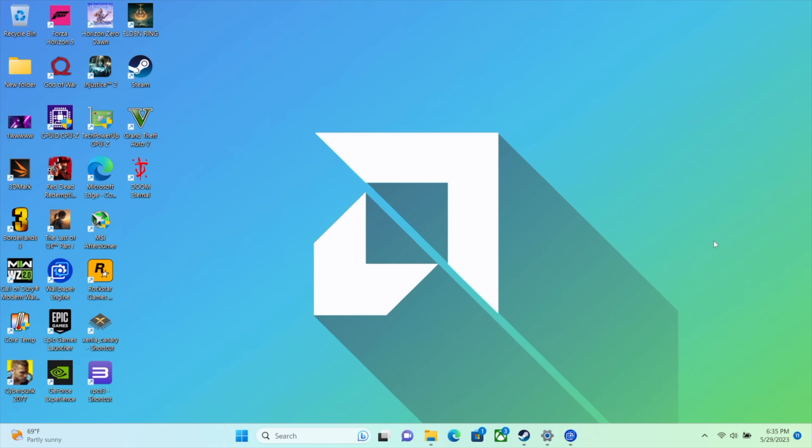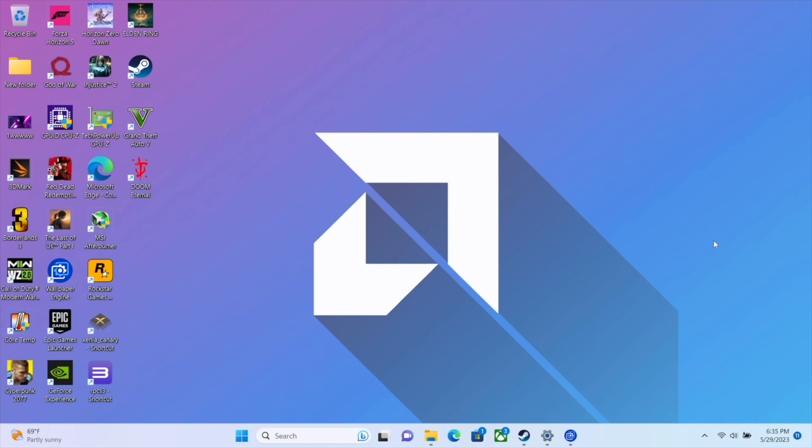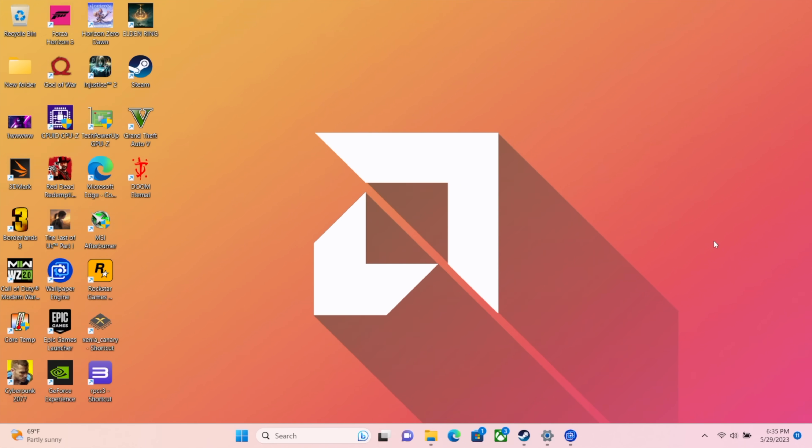Hey, what's going on, everybody? It's ETA Prime back here again. This is going to be kind of a quick one, but I've been doing a lot of experimenting with the new Zen 4-based APUs from AMD. We're getting a lot of them in handhelds, and a lot of mini PCs are on the way. In this video, we're going to be taking a look at the most powerful APU that I've tested so far.